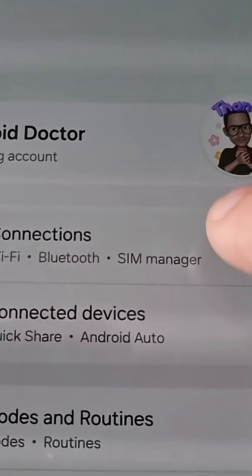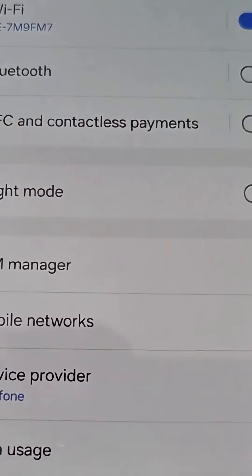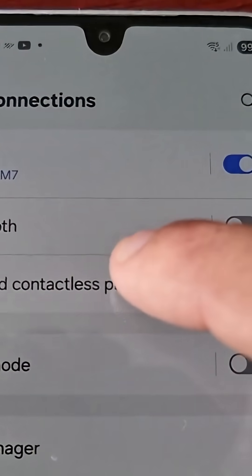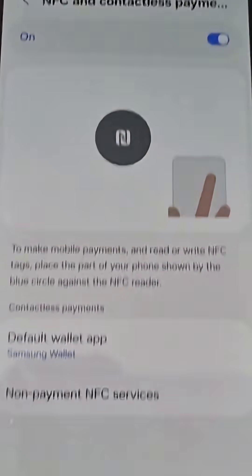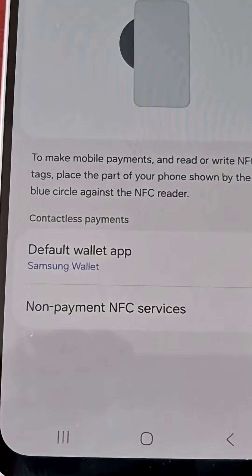Select Connections, and then here you will see NFC and Contactless Payments. Go ahead and tap the option, and then turn the little switch on. Once you enable it, you will have the option to set it up.